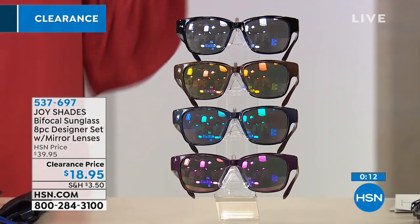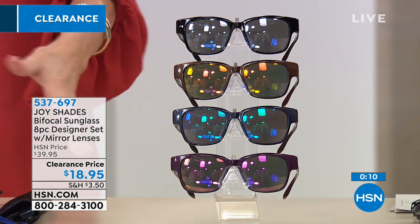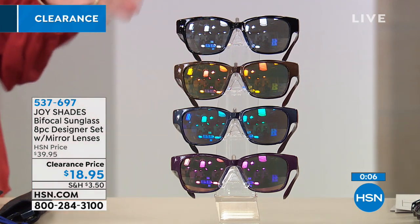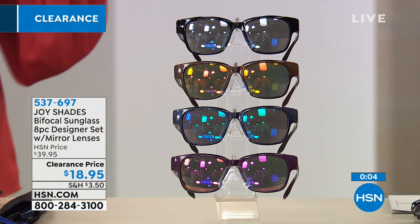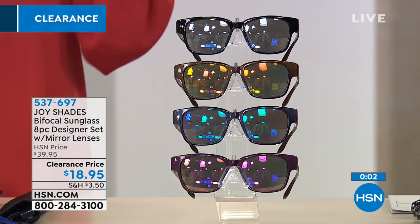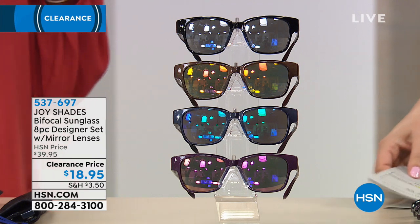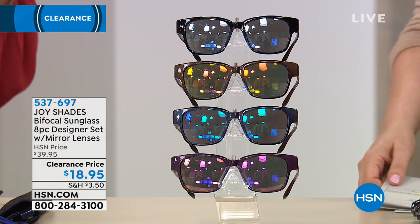There's nothing to pinch your nose, just like you know and love from all of Joy's readers. Spring action hinges, so whether you're wearing them on top of your head or at the end of your nose, they're not going anywhere. You're getting the entire wardrobe in all these beautiful mirrored fashion shades with the magnification correlated to your age — a true set of sunglass readers.